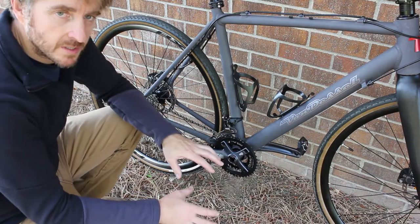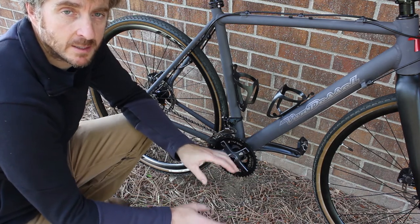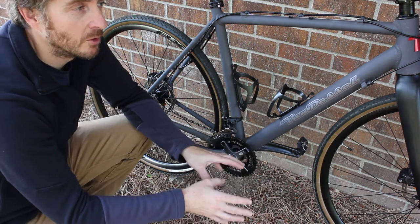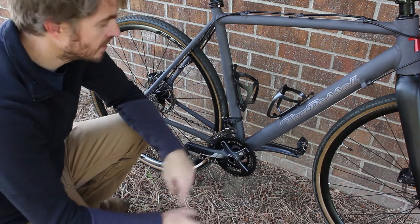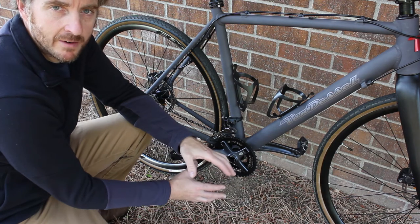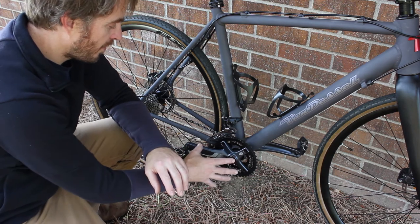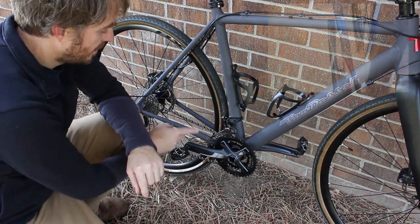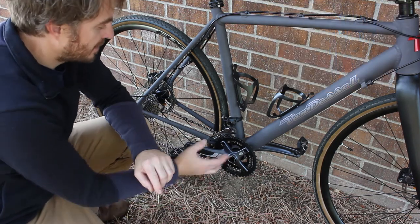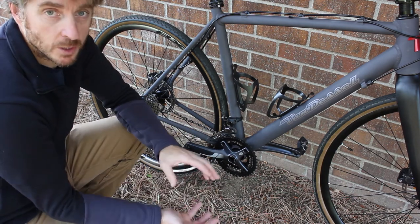The biggest problem I had when I put this frame together was with the crankset. I had originally planned to use a Shimano drivetrain, specifically 105-5800. I'm using the first-gen 105 hydraulic levers and wanted the drivetrain to match. But this bike has a weird offset bottom bracket with an asymmetric chainstay, and because of that, the 105 crank and all the Shimano cranks I tried hit the chainstay — they're just shifted too far to the left.